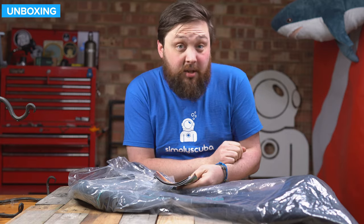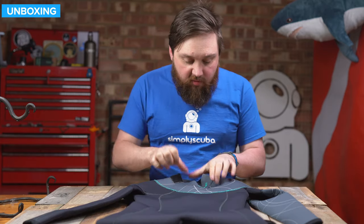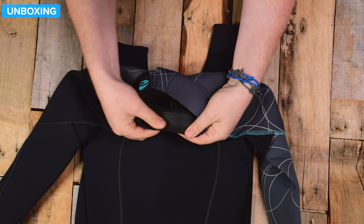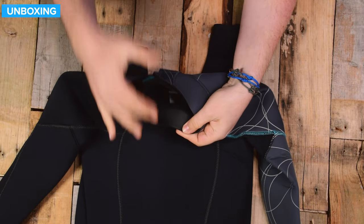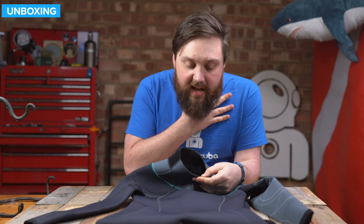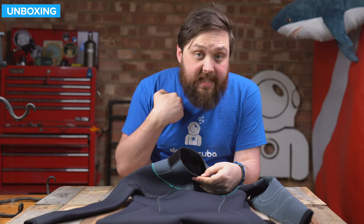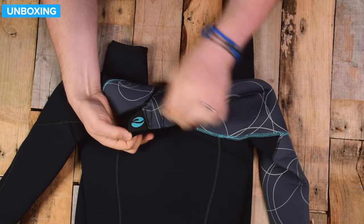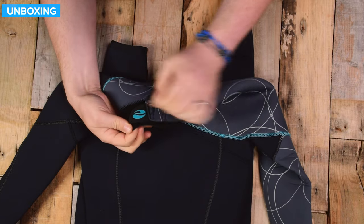Let's take a closer look at the suit itself. Starting up around the neck — on the inside, this is glide skin material, which seals around your neck, slowing the water from getting into the suit. It's just a raw cut around there, and you can adjust just how tight it is around your neck using this Velcro tab on the back.